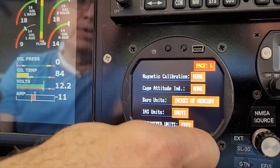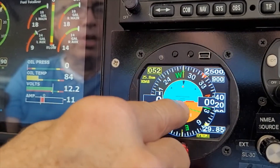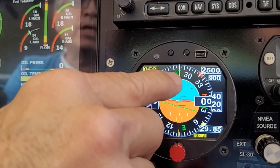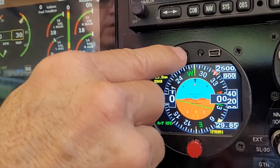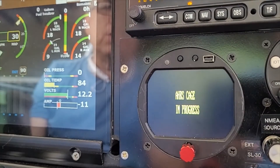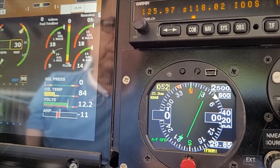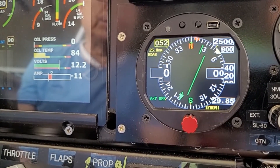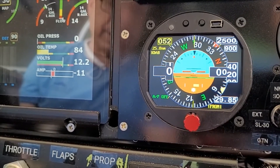The cage function adjusts the artificial horizon — the attitude indicator — to center it. We recommend caging the unit after two minutes of power on, then waiting another two minutes for the calibration to take effect, making it a four-minute process total. After caging, the attitude indicator is centered and you wait about one minute for it to stabilize.